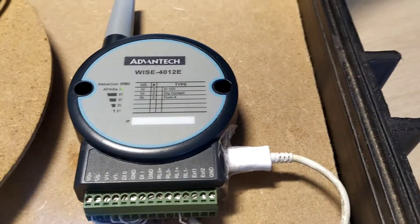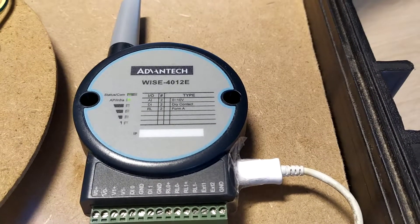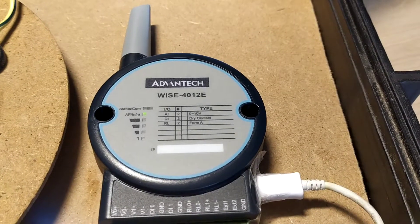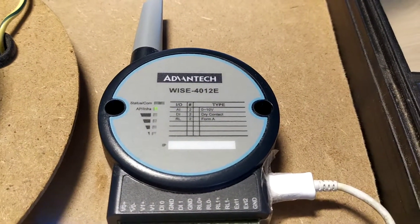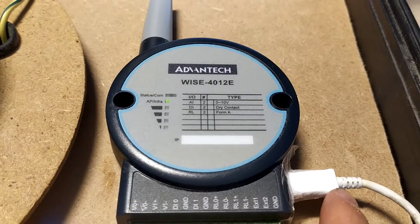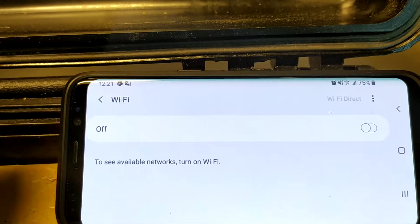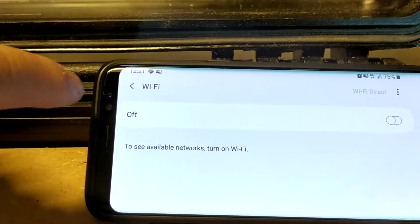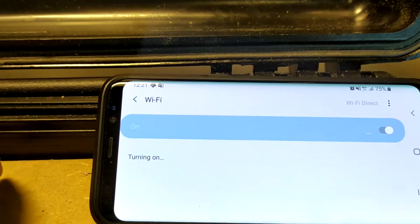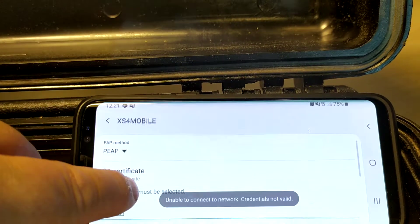Predictive maintenance: how to connect to a WISE-4012E module by Advantech. This module has a Wi-Fi hotspot inside. If you power it on with USB like this, and you have a mobile device or laptop with Wi-Fi, you can turn on Wi-Fi and you can see — not this one, but...